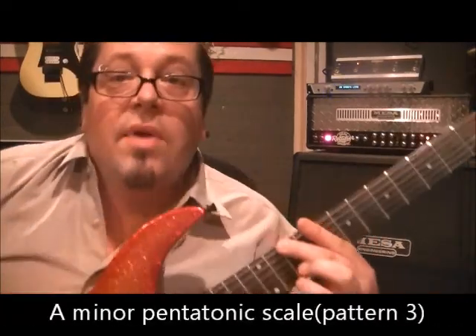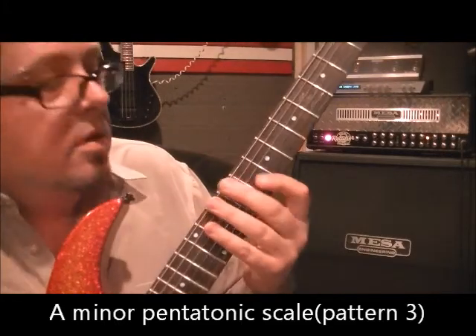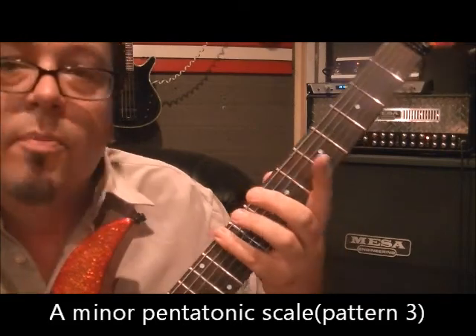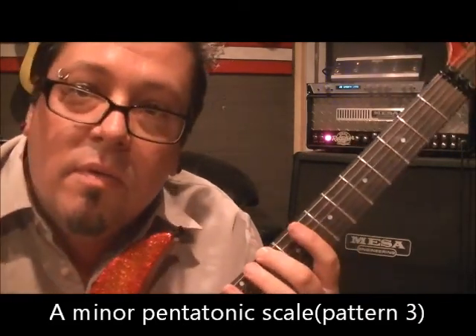This is pattern three in the key of A minor pentatonic scale. Here's how it goes. Each one is based off the second note of the previous scale, so pattern three is based off the second note of pattern two, if that makes sense.